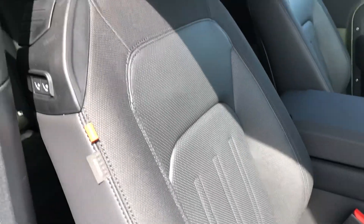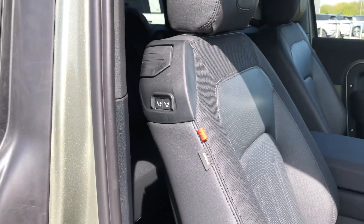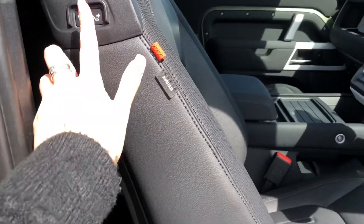And a lovely part leather interior. Your front seats are electric, so you can press that button to move the seat forward or backwards to make it easier to get into the back of the vehicle.